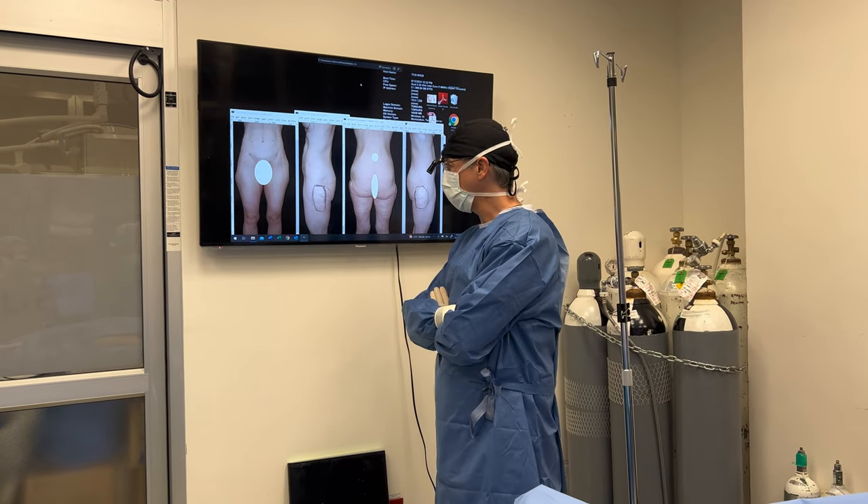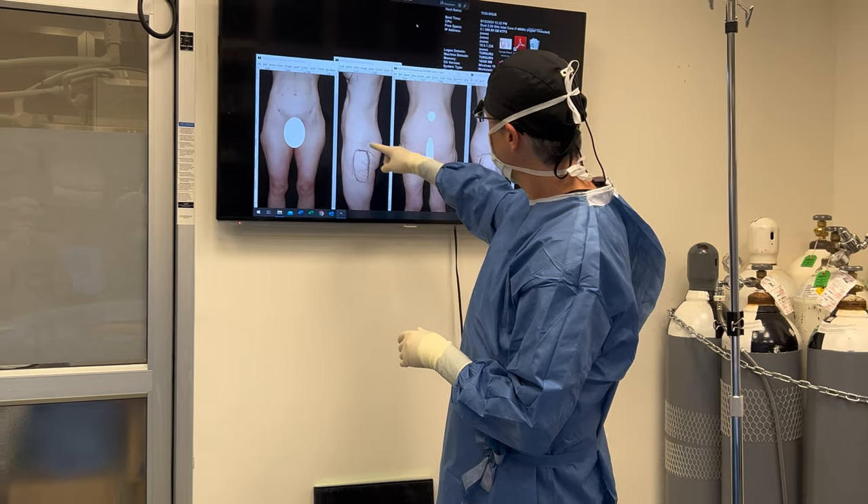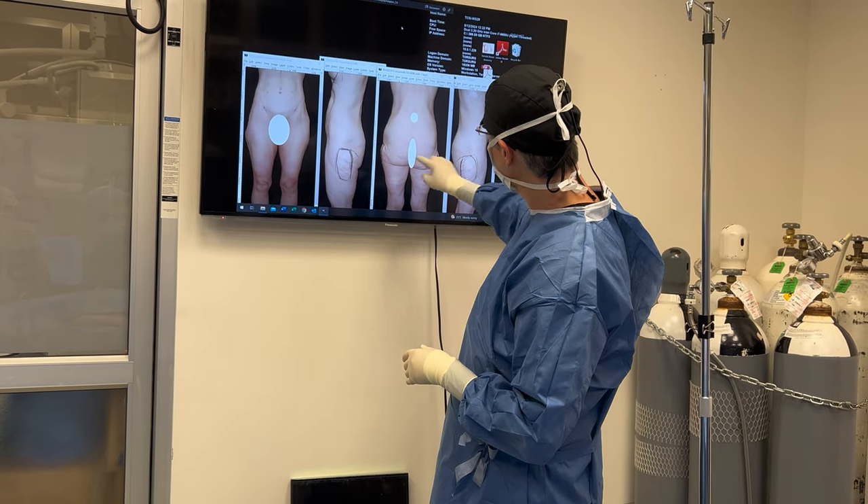Up next we will be doing a little lipo for saddlebags. The same lady has lost a lot of weight and has loose skin. Look at this area here — you can see it bulging out: saddlebags.